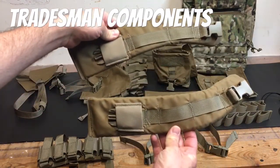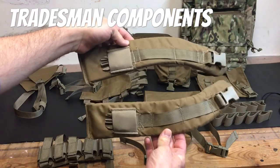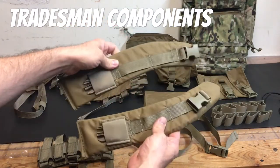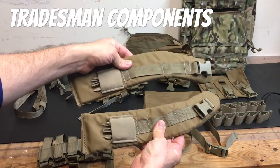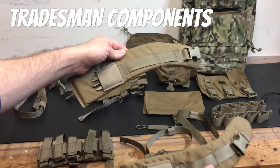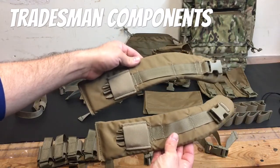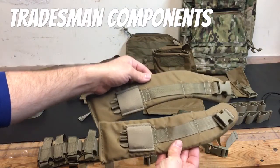If you want to use this thing as a standalone pack and not integrate it into your body armor, these are the shoulder straps that you can buy separately. They are very well made and seem plenty padded for the task at hand. The only thing I didn't see is a sternum strap — I don't know if you can get that separately. But I'll show you this thing attached so you can see how it sits on the webbing.